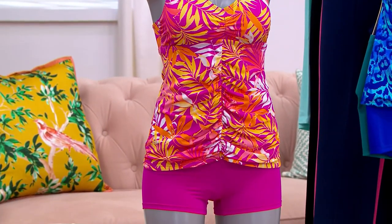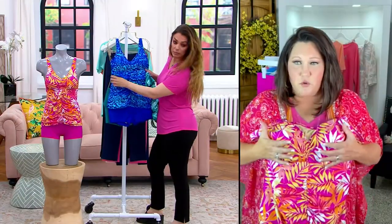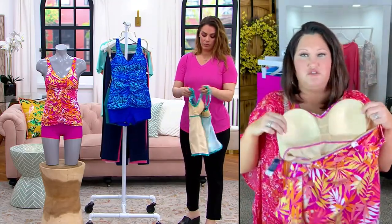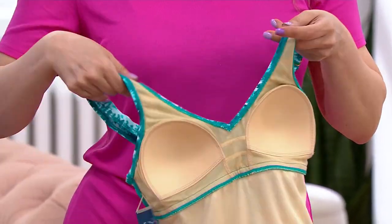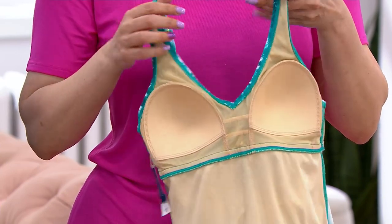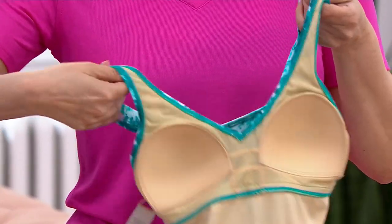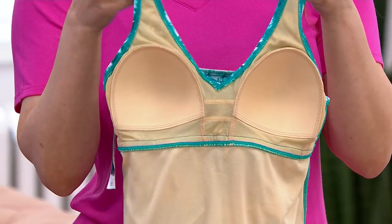We put that seam right up under the breast line, and then we've given you extra support to hold you up. These cups are not those little thin cups that you used to take out of your swimsuits back in the day and throw away. This is a built-in bra — it is going to hold those girls in. We've given you extra stitching right there in the middle for maximum support. And we gave you power mesh built into the whole top that's going to pull you in but not make you uncomfortable.